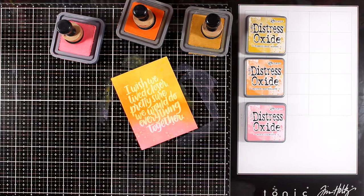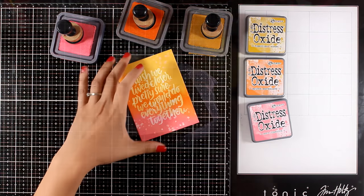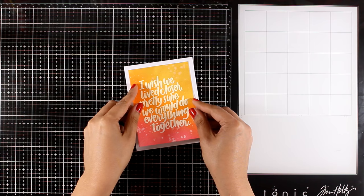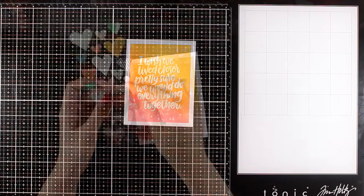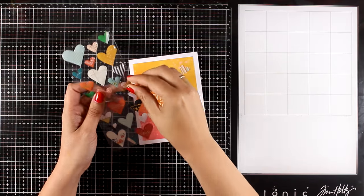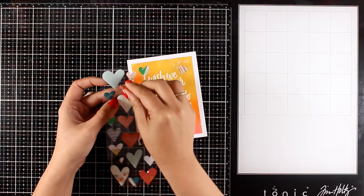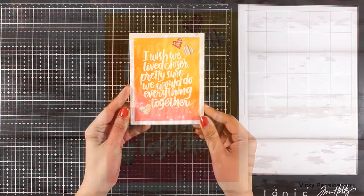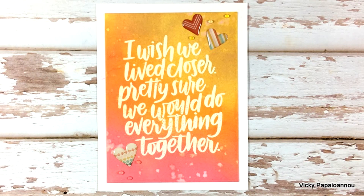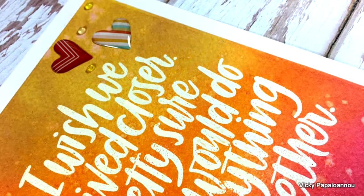I'm adding some water splashes in different areas — this is going to react with the distress oxide ink — then I dab it with a cloth and get a lovely effect for the background. I'm sticking this panel on top of my white card base, and as you can see the panel is slightly smaller than the standard card, which gives a finished look. I finish off the card by adding three hearts from the epoxy stickers. Remember that I also add photos of the finished cards at the end of the video as well as on my blog.